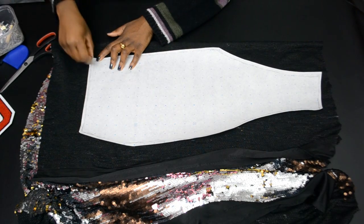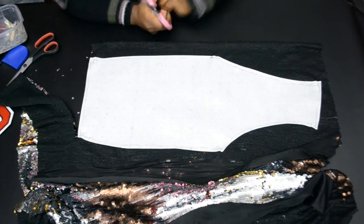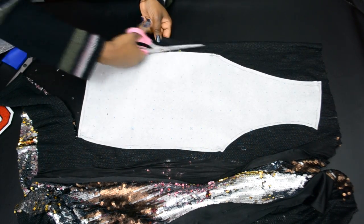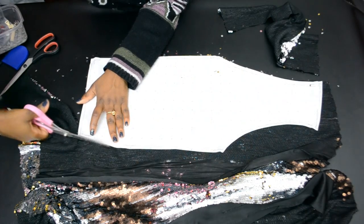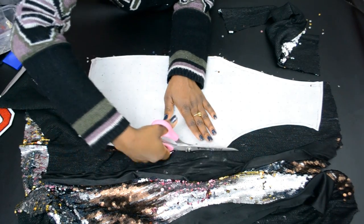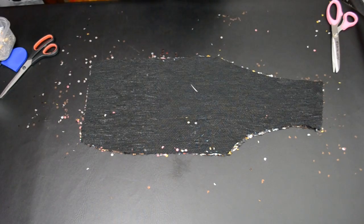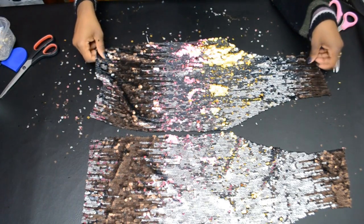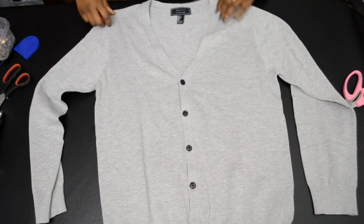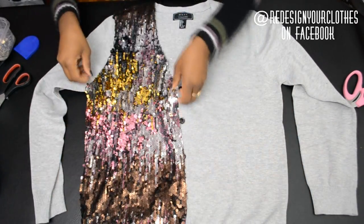Cut it out. You should then have two pieces of the pattern — this will be the front for your cardigan. Lay the cardigan flat once again, and now you're going to place the sequin pattern right on the front to see how it fits.